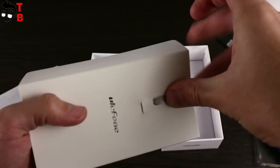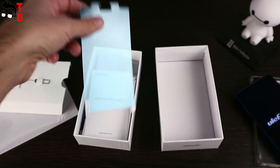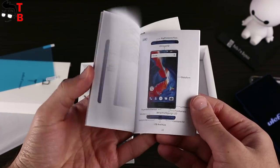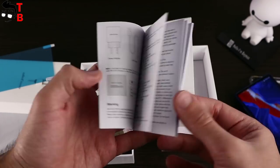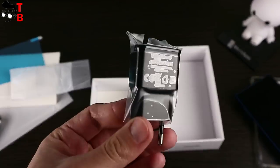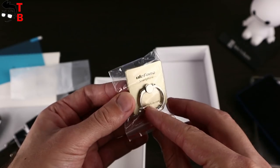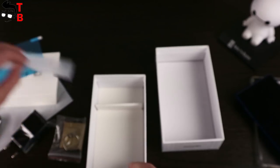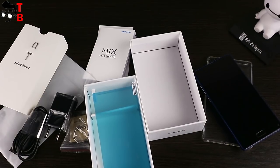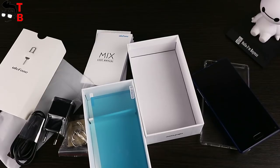Included in the box are a silicone protective case, SIM needle, an additional protective film for the display, a user manual, USB cable, charger, and a phone holder. I like that many Chinese manufacturers put a silicone case inside the box — it's very useful, so the user doesn't need to buy a protective case separately.